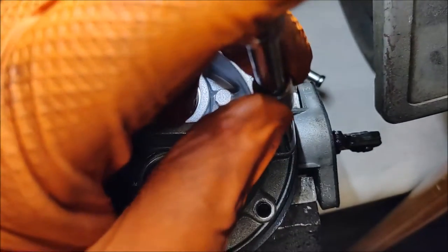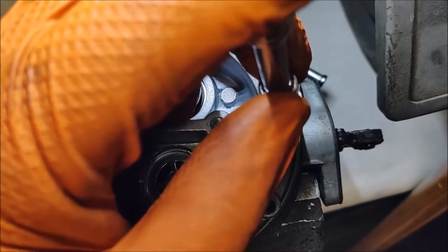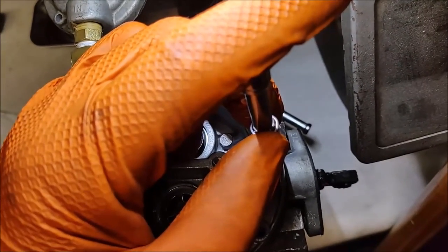It's really just a feel — you'll feel as you turn counterclockwise that it's going to drop in, and when that happens you know you're into those same threads again. Make sure you do that for every screw, otherwise if you're cutting new threads you run the risk of stripping this housing out.